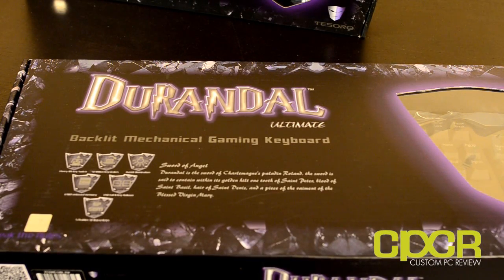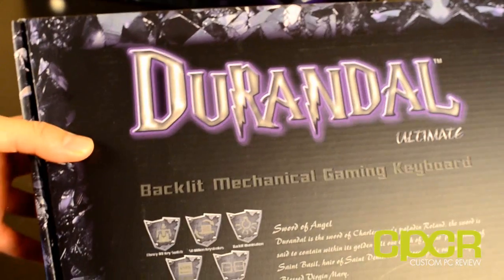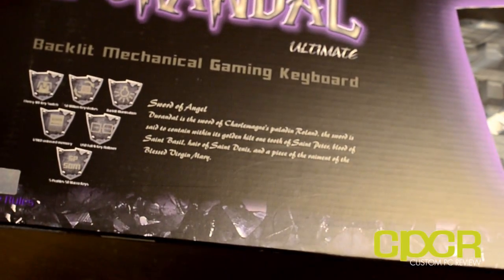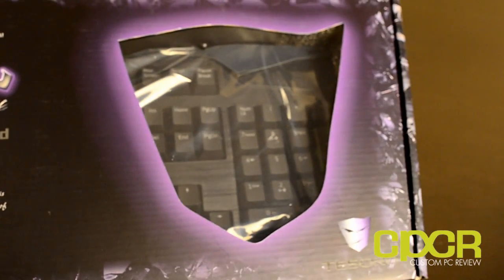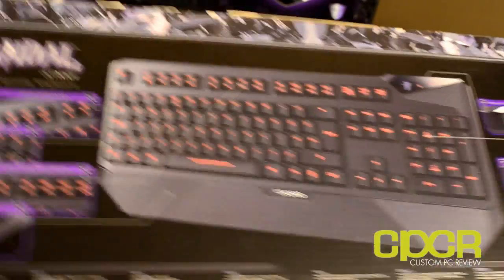Hey guys, it's Sam here with Custom PC Review, back again with another video unboxing. Today we're going to be checking out the Max Keyboard Durandal G1NL Red Backlit Mechanical Gaming Keyboard, along with the Durandal G1N Mechanical Gaming Keyboard.